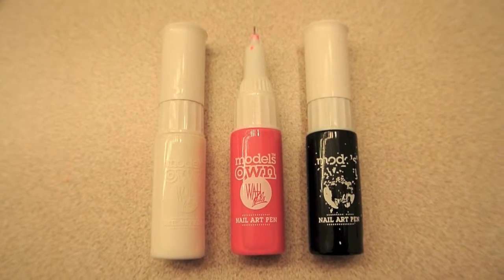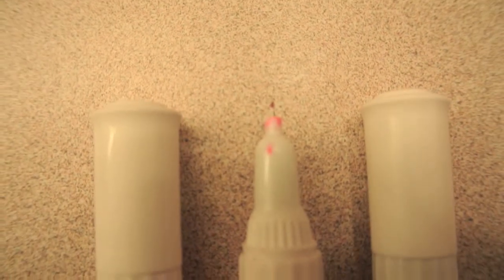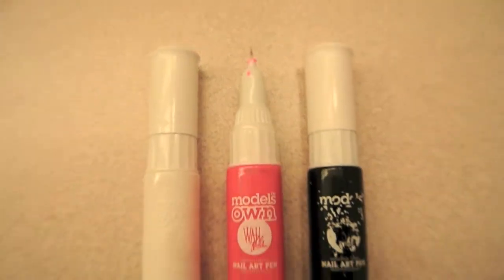The first thing you're going to need are some nail art pens, dotting tools, or stripers — anything that you can create small dots and lines with — and you're going to need them in the colors white, pink, and black.